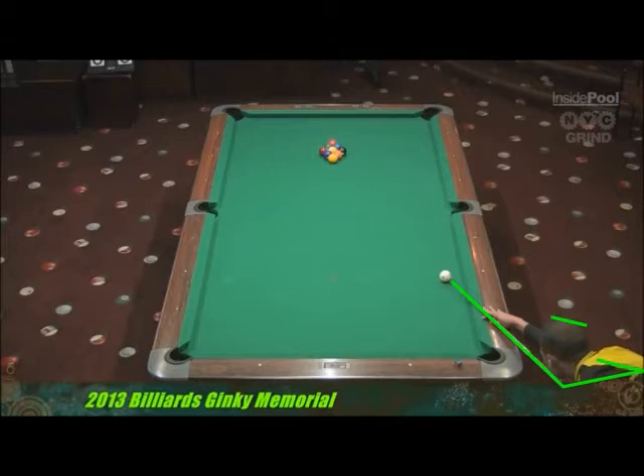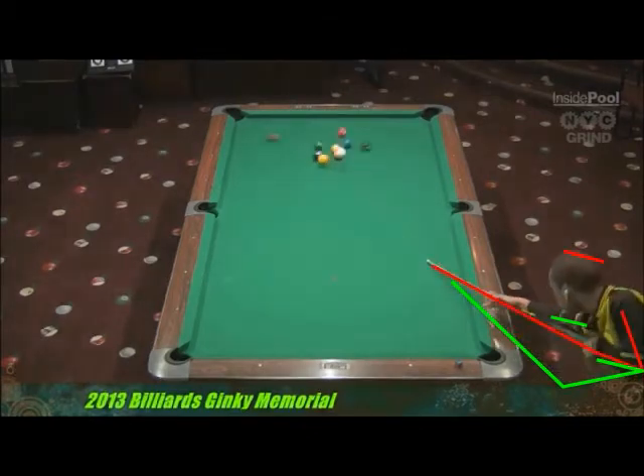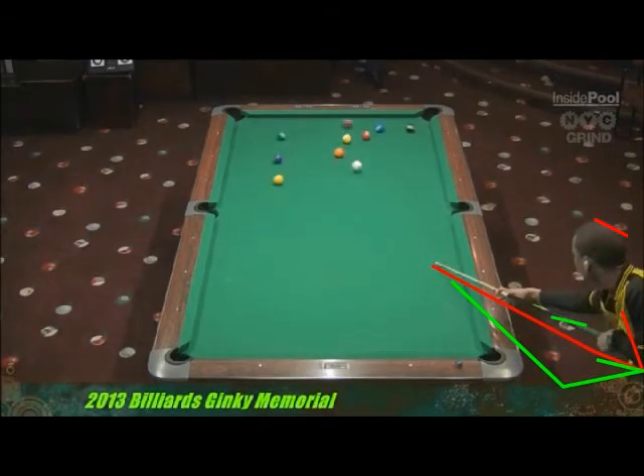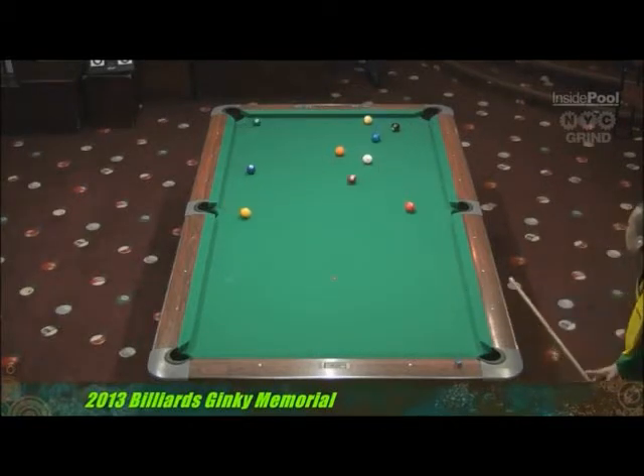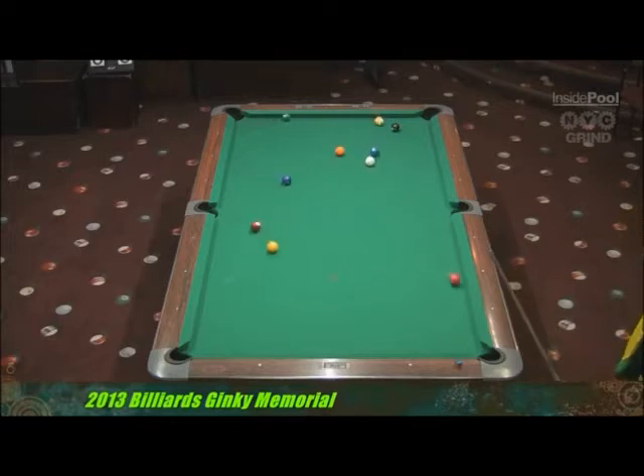Everything should stay exactly where it is right now. There's a slight deviation on the follow-through, but watch what happens before you even strike the cue ball — you're coming off of this green line. Look at that. Even though that's after contact, what it's doing is bringing you up. That movement should be directing through the cue ball. You shouldn't be directing your energy upwards towards your shoulders.